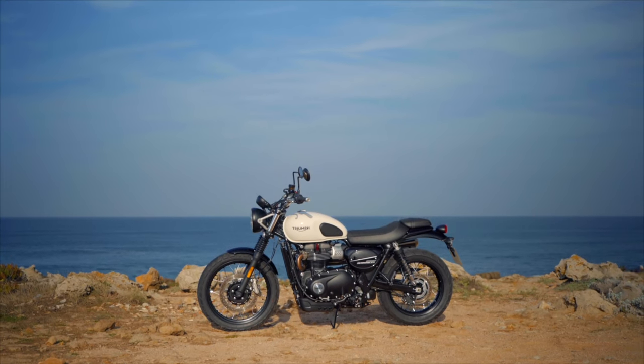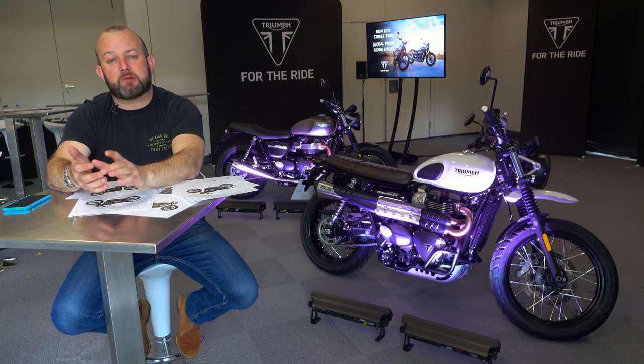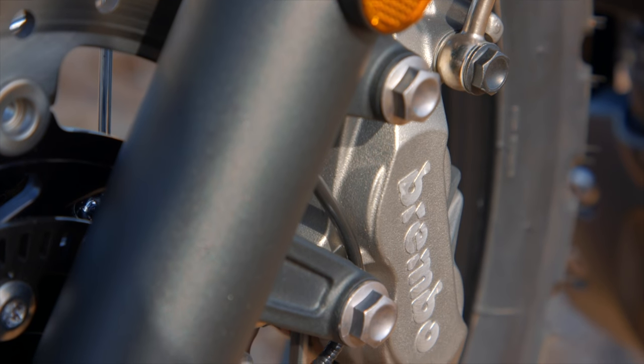From front to back it's quite simple. The brakes — a bit of a mute point across the Street Cup, Street Twin and Scrambler previously — have been improved. Upgraded to a four-piston Brembo caliper. Still only one disc, but it's a Brembo and it does a better job than the outgoing one.